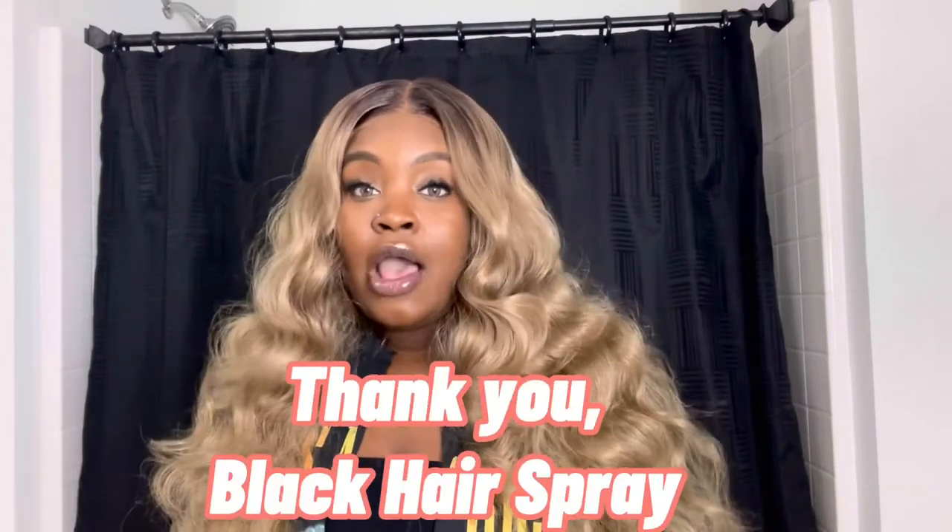Before we jump into today's video, I want to thank Black Hairspray for sending me this gorgeous unit. I have all their information linked down below with their Instagram and also their website, and I will also have the direct link to this unit below.